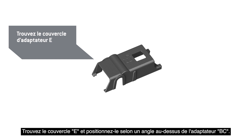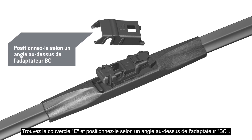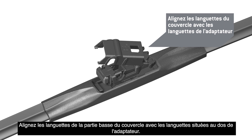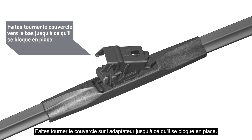Locate Adapter Cover E and position it on an angle above Adapter BC. Make sure the hole on the top of the cover is at the lower end. Align the tabs at the lower end of the cover with the tabs at the back end of the adapter. Rotate the cover down onto the adapter until it locks in place.